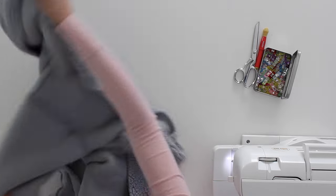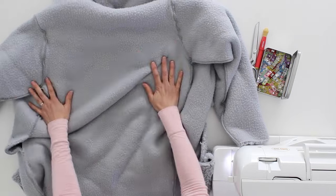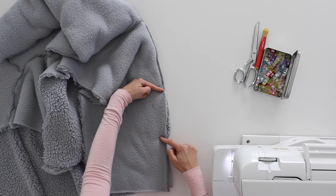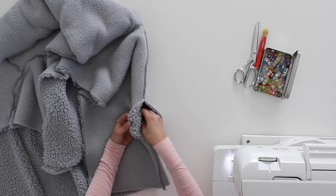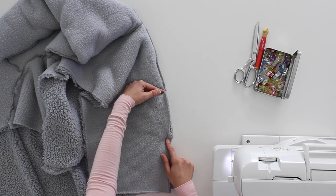Meanwhile, I've also constructed the lining. I've got it wrong side out and I'll leave it that way for now. I've done the sleeve seams, the side seams, and the hood. There's just one difference to keep in mind: on one side seam, you need to leave a gap of five to six inches because you're going to end up turning the entire jacket right side out through this gap in the lining. Make sure you do leave that on one side.